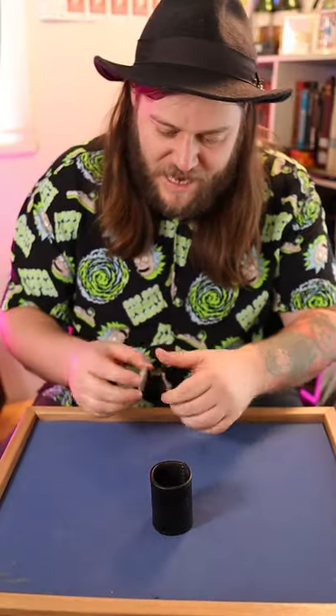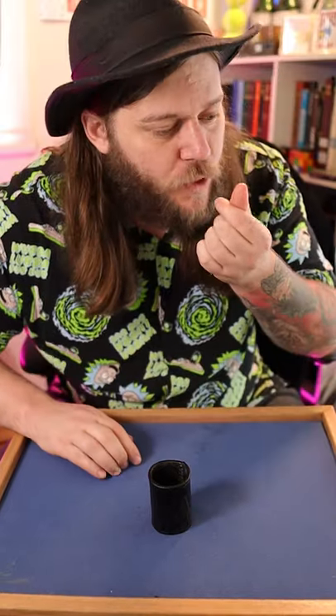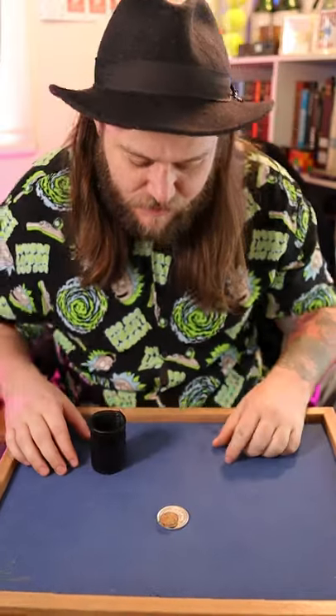The best thing is you can do it in reverse. It's in reverse! I squeeze the coin, it travels back underneath that little piece of cork.